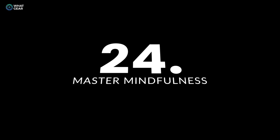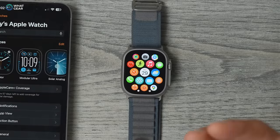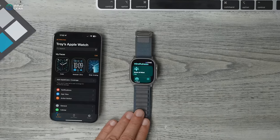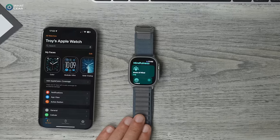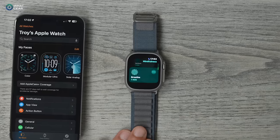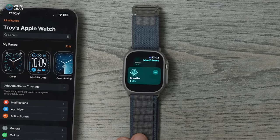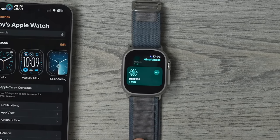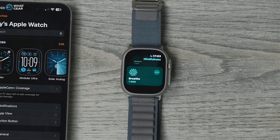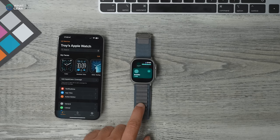To truly master your Apple Watch, use the Mindfulness app. It's a feature in WatchOS that takes you through breathing exercises and prompts you to log how you're feeling throughout the day and why. All of this loads onto the Mindfulness app on your phone, where you can see a clearer picture of why your day is going well or badly.